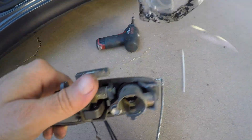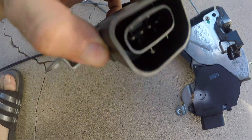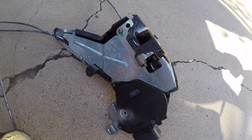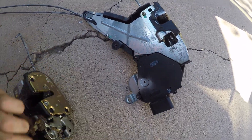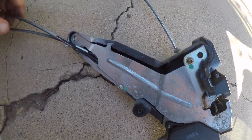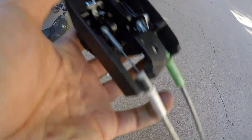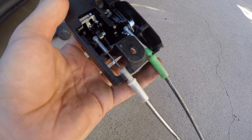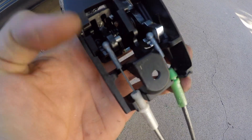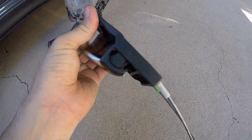This is the actual actuator right here — this is where the little motor is inside. The one I got came as a whole assembly, which was nice, so I'm not going to take mine apart just to swap a plastic piece. I had to put my door handle on the new unit — these clips are super easy, you just pop them out and the cables come in and out. Once I put it back together I tested it, made sure it all worked, and it does. Now it's as simple as putting it back in.